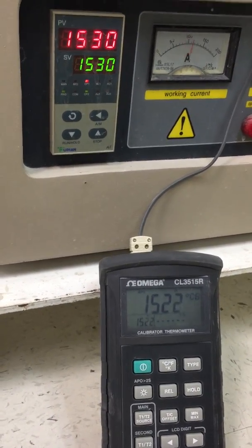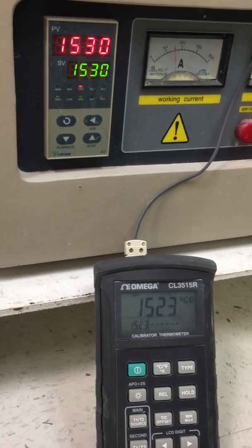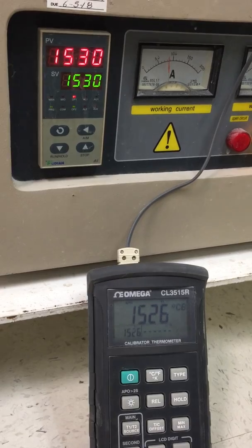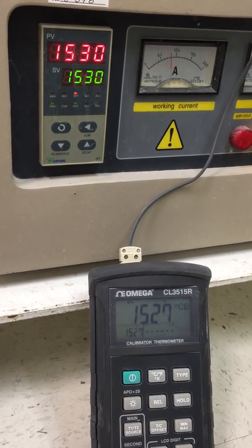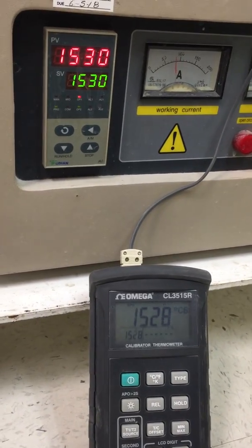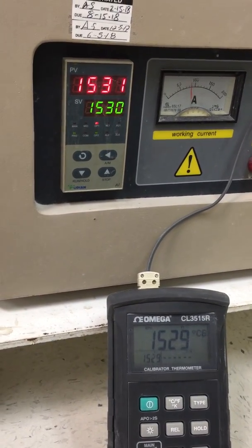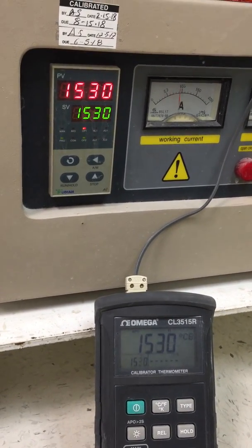Unless you've replaced a thermocouple — then you have to calibrate again, because every thermocouple is slightly different. It should be plus or minus just a few degrees, but you want to be that accurate. It's still rising, so you don't want to touch anything until it's almost not moving at all. This one is probably almost perfect, if not plus or minus two to three degrees.